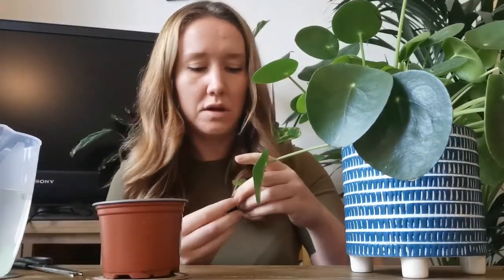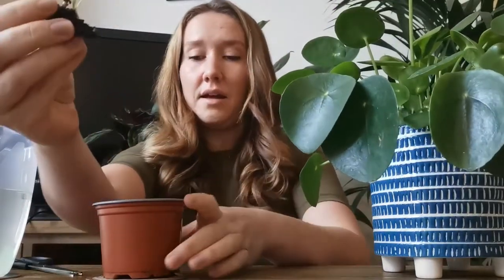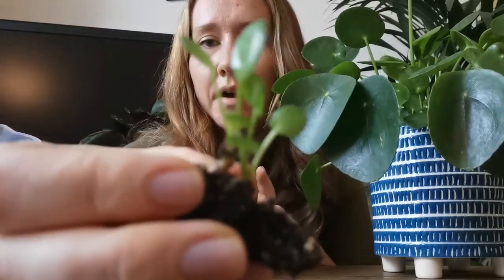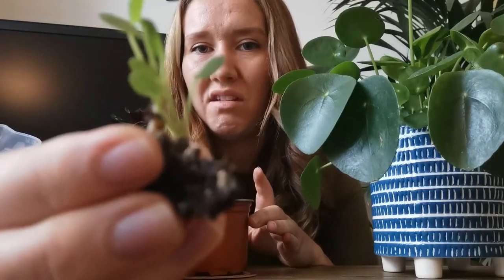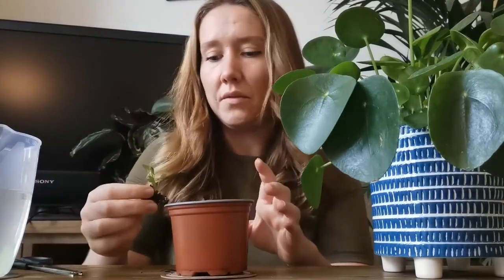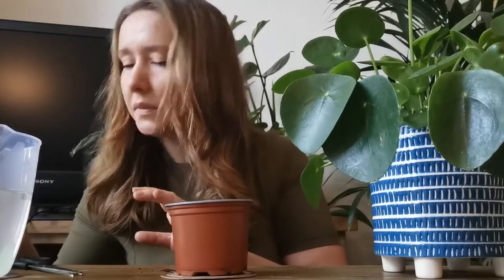I've got my first one. I'm going to put two little cuttings in here, but you can see this is tiny. I probably wouldn't recommend doing it this small, but I'm hoping it's going to work. This one has got two tiny little roots coming off it. So I'm going to plant that in here, but I'm going to get another one out first.